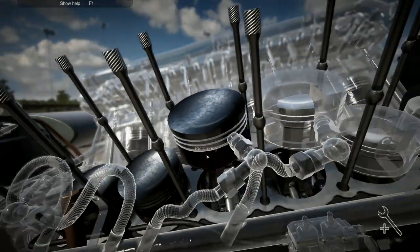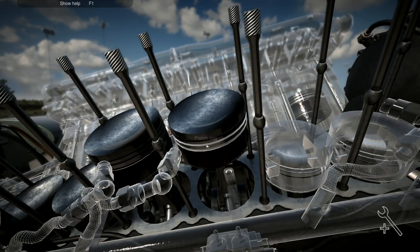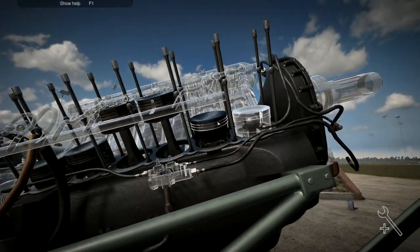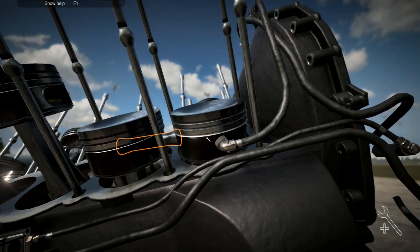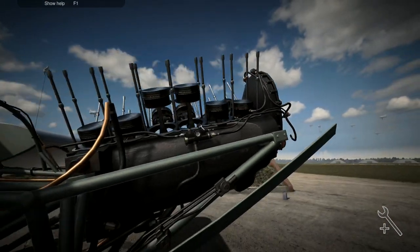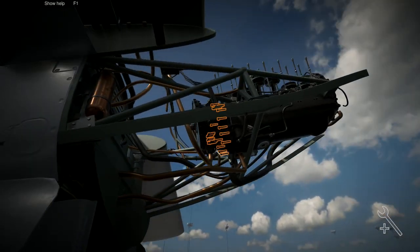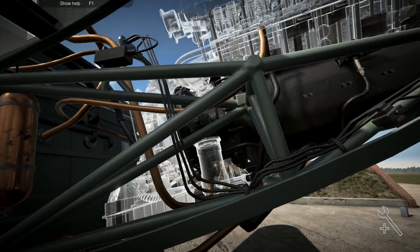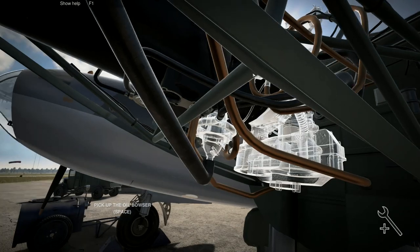Going to this one up here - yeah, perfect. That one there, and then you over here. Sometimes it's difficult because the camera doesn't want to move - it doesn't like to clip into the machine at all. I think that's actually something they should get rid of. Having the camera clip into the machine would make our lives a lot easier if it just let us do that.